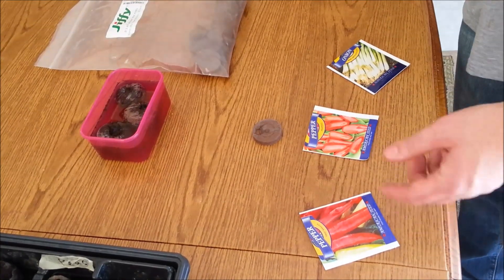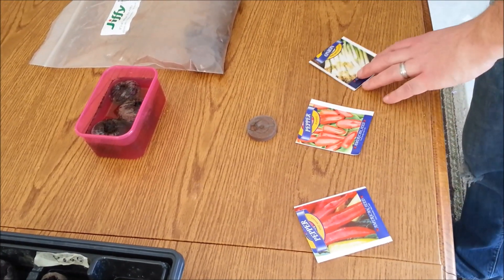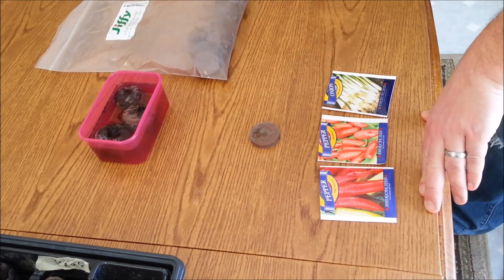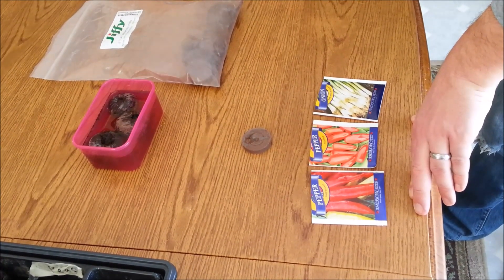I'm going to plant some peppers — different types. I've got some banana peppers, some jalapeños, and some onions. I wanted to see if they grow in the system. I'm using all different kinds of seeds, just cheap dollar store stuff, things I pick up at the hardware store, and I order some seeds online. Nothing special for aquaponics — just whatever seeds you can get.